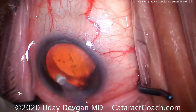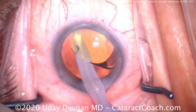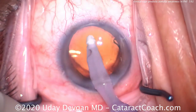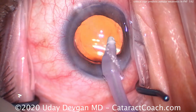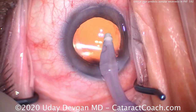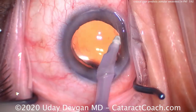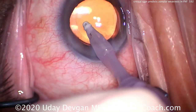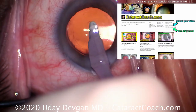Let's remove our viscoelastic and finish up the case. This is one of those cases where I've shown you the complete case from start to finish — there's a lot of learning in watching a complete case with all steps shown. Finishing up, taking out the viscoelastic, sealing up the incisions. So again, our two critical signs are poor dilation and a shallow anterior chamber in the presence of a normal or long axial length — those cases are going to have a lot more issues with zonular laxity.